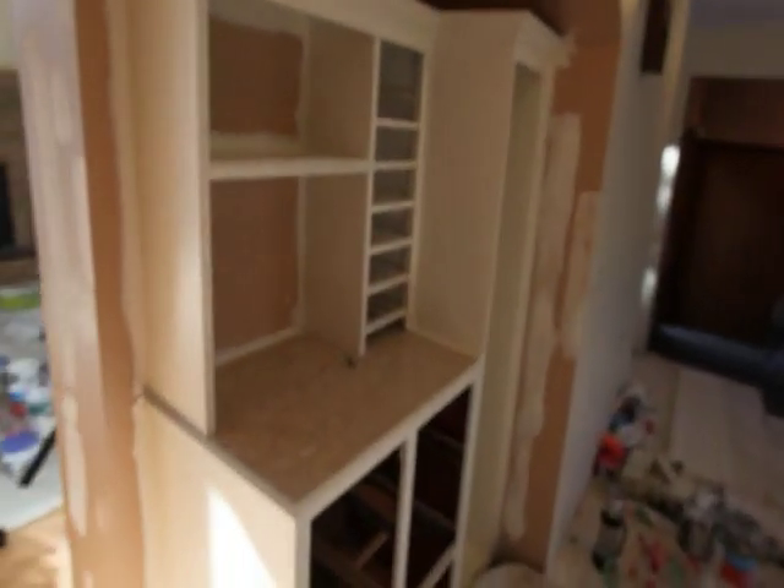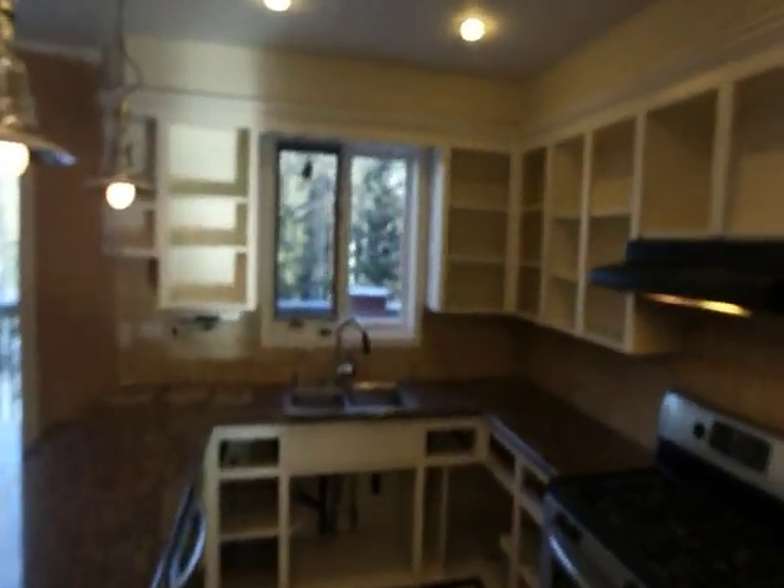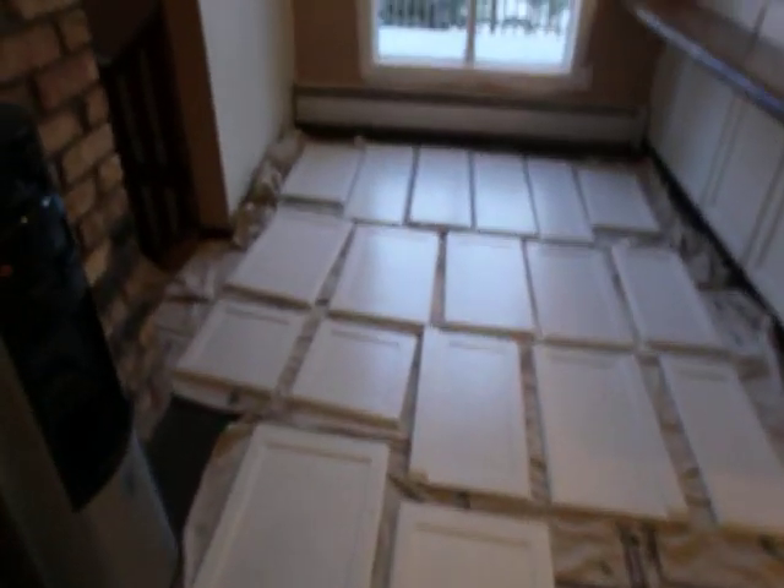This is what it looks like when I do my job, and this is all completely hand finished - there's no spraying. You can sort of get the idea there - there's the cabinet with the wine rack and all that stuff. And as you can see here, at least the backs of the cabinet doors - I don't know if you can see how slick and shiny those are.